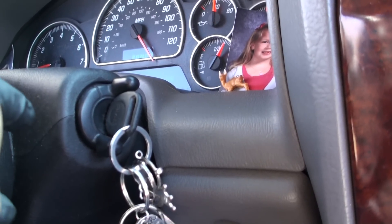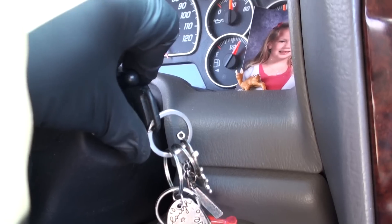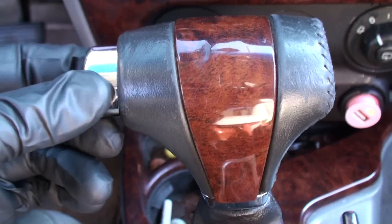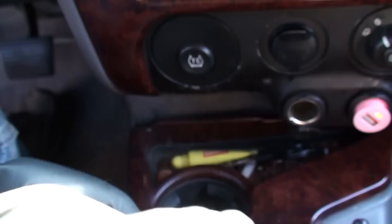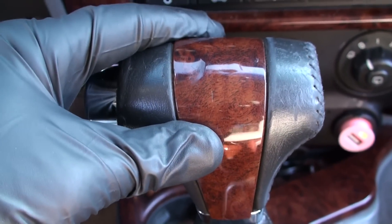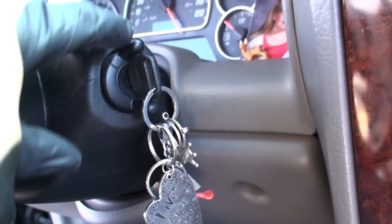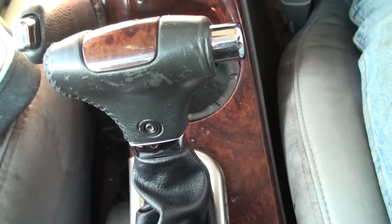Hey, welcome to Cody the Car Guys. So if you've got a key in your Chevy Envoy and you can't get it to come back out and you're in park — you notice the shifter is awful soft, it's not popping back, and you can pretty much move your gear shifter at any time — that's telling you that your key solenoid is not releasing. I'm gonna show you how to fix it real quick.